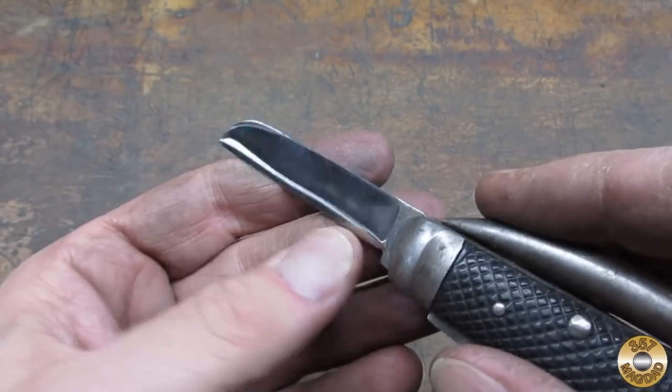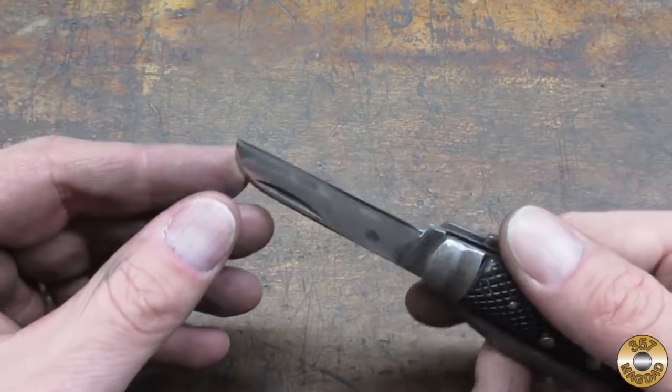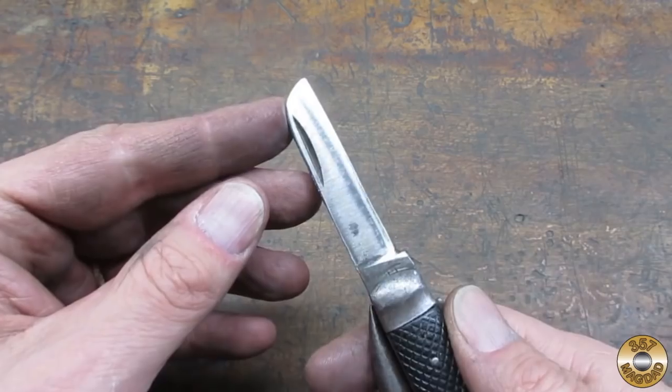Here's the blade sanded down to 400 grit. It was never going to look like new again, but I think I got it close to respectable.